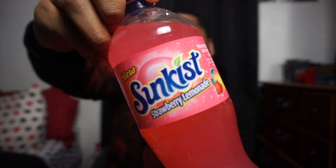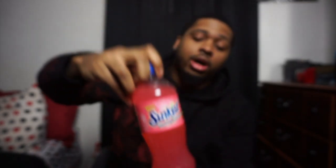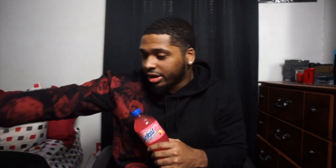Right now in this video we're gonna do the Sun-Kissed joint — the Sun-Kissed Strawberry Lemonade. It says 'new' but it's been out for like a solid year. I thought I did this video before but I looked back and I actually didn't. I bought this before and I think I drank it, but I'm not sure what happened.